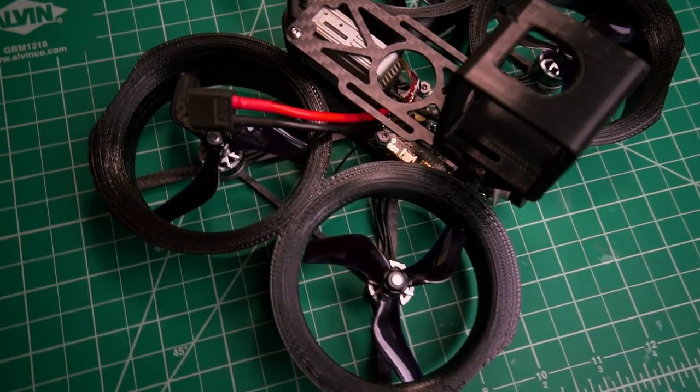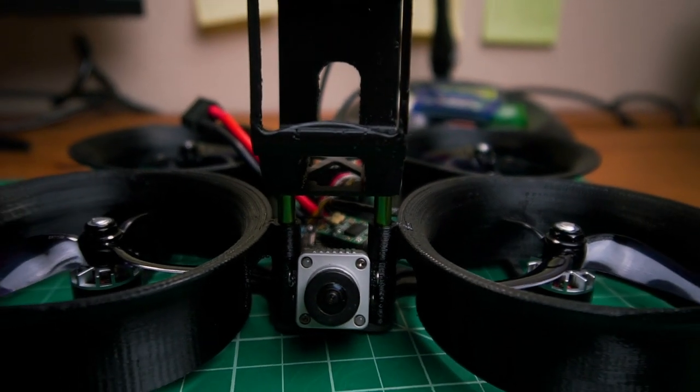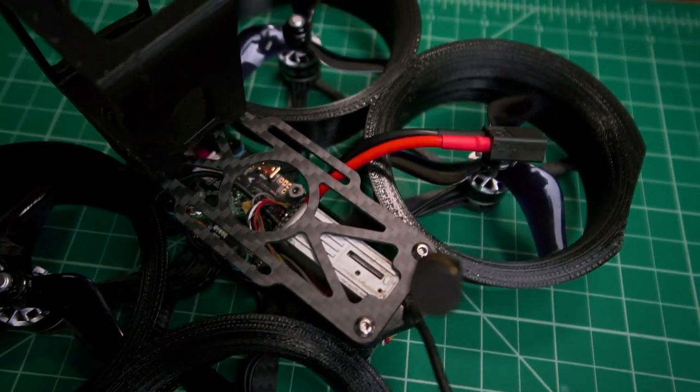As you can see, it's pretty satisfying watching it come together. Sometimes there are issues that you need to reverse, but honestly it's nothing you can't handle — I believe in you. Overall, I believe this build took two days and eight to ten hours, and that's including programming: plugging it into the computer, making sure everything's okay, setting up the controller, and binding it.